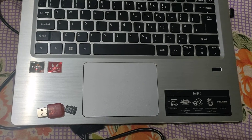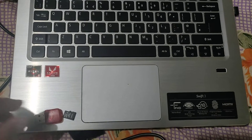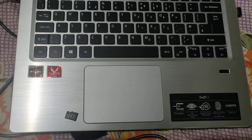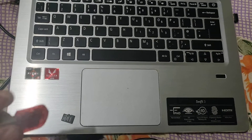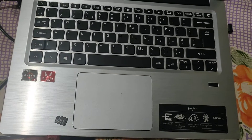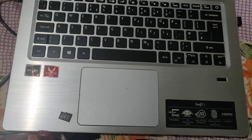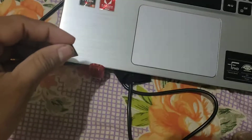In this video I will show you how to insert a memory card in your laptop. You need this port for inserting memory. So firstly, insert your memory card in this port, like this.